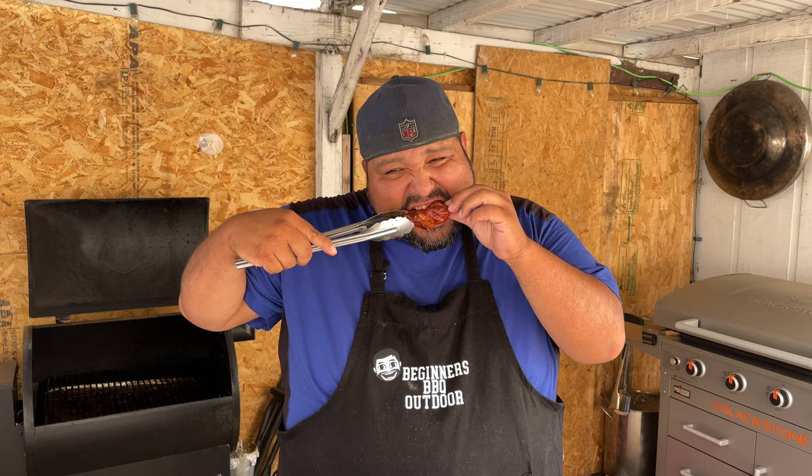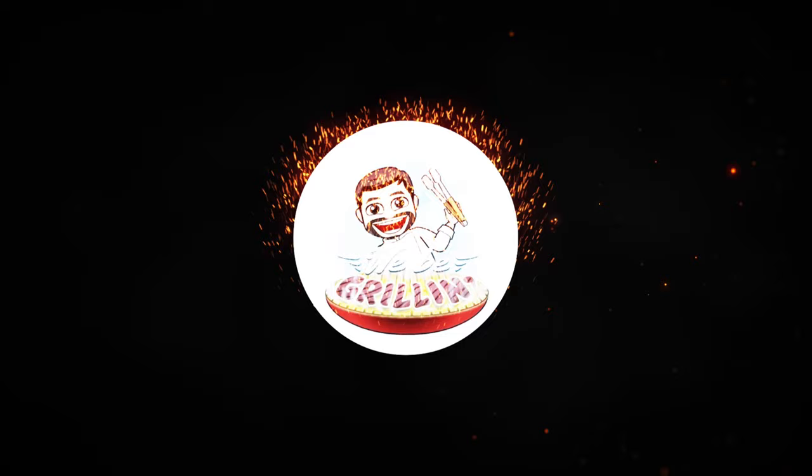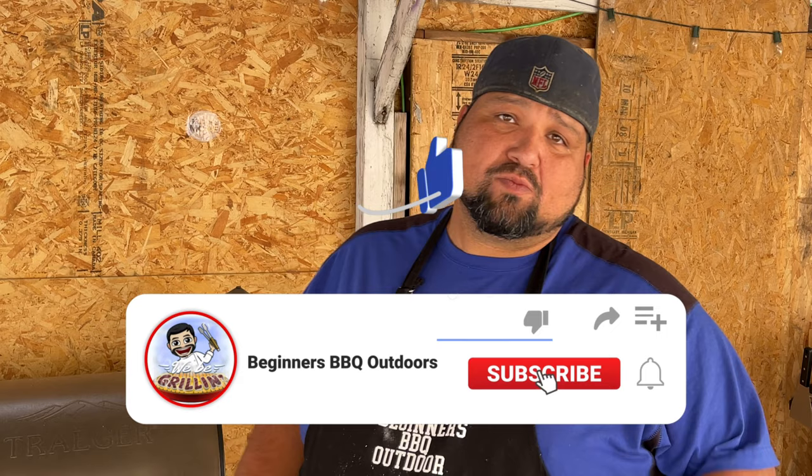All right, we're back. Welcome back everybody. Here we have our first time on this channel doing chicken legs, or some of you may call them drumsticks.